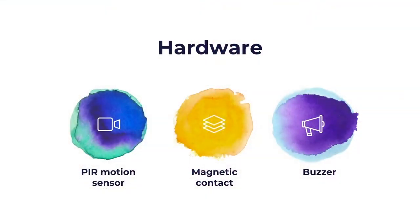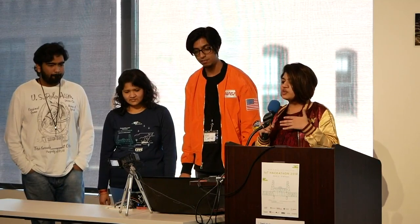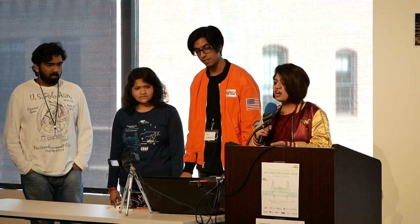The hardware we use for this is a PIR motion sensor to check if the user is in front of the tap, a magnetic contact to see if the tap is on or off, and a buzzer as sound. We actually wanted a flow sensor, but since we didn't have it, we makeshifted with the motion sensor. When the user is in front of the motion sensor, the IR is blocked, and that's how it knows that the user is present or not.